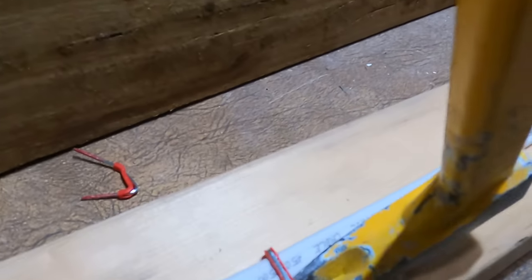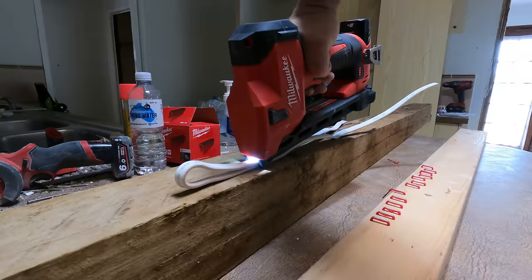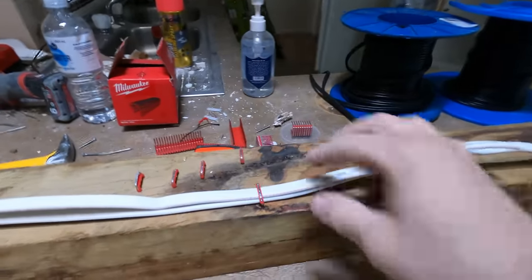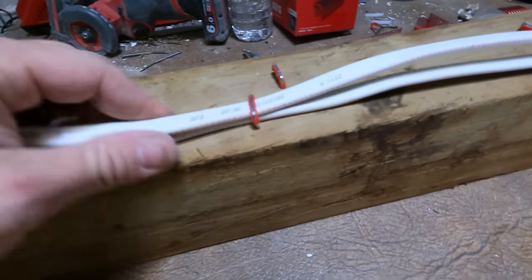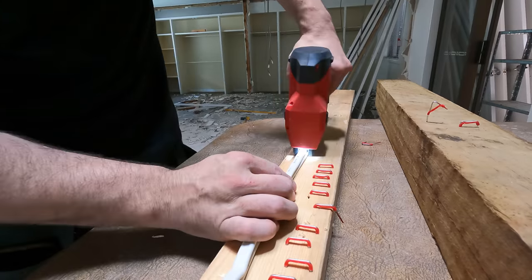It pulls out easy with a hammer or a pry bar. You've got that gap in there so if you do need to get in you can get in without damaging the cable. You can see on the hardwood too - that's bloody perfect. Absolutely no problems there.